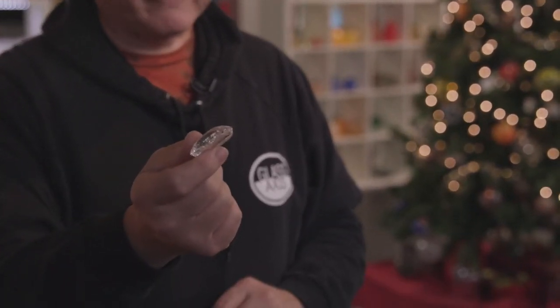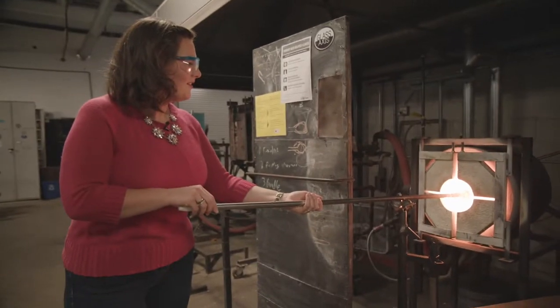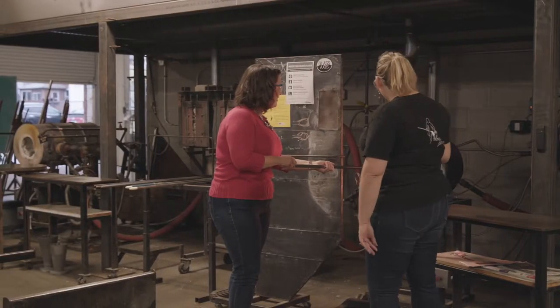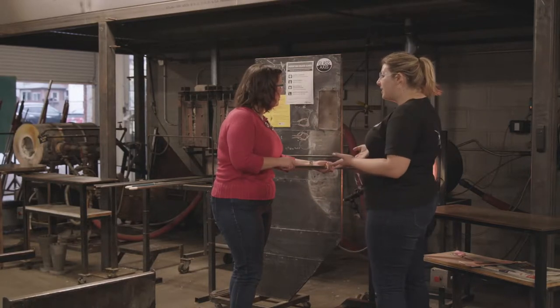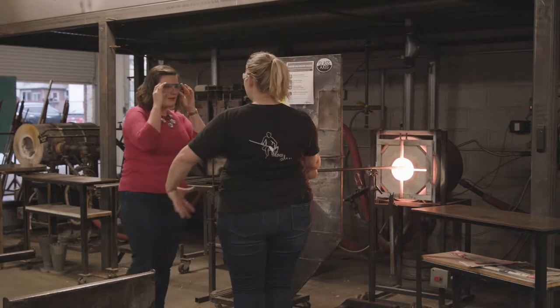This is our raw material — we buy a pallet of this, there's 2,000 pounds of this on a pallet. We charge it in that furnace and it heats up to 2,100 degrees. That runs mostly 24/7 year round, so our gas bill is a killer. So it's almost melted in — once it's nice and smooth, I can take it over and put your bubble in to get it started.